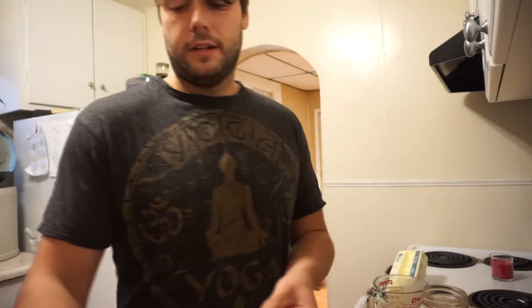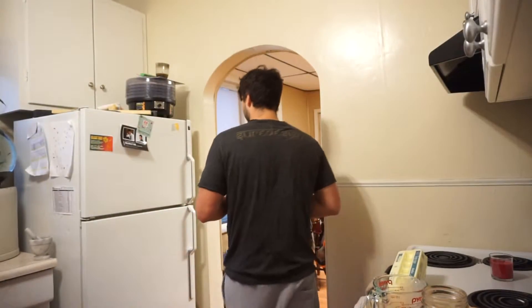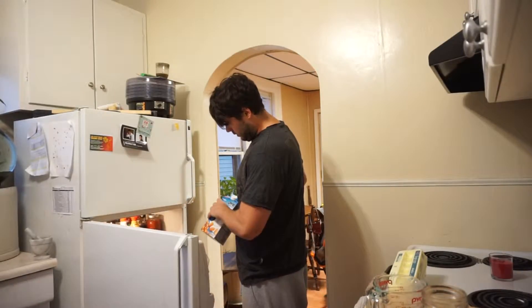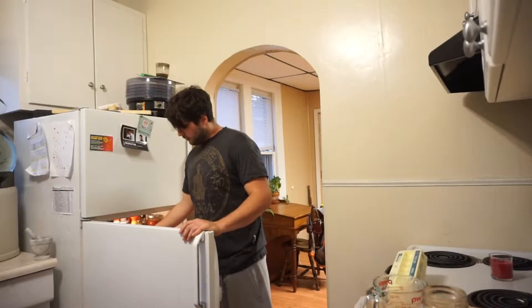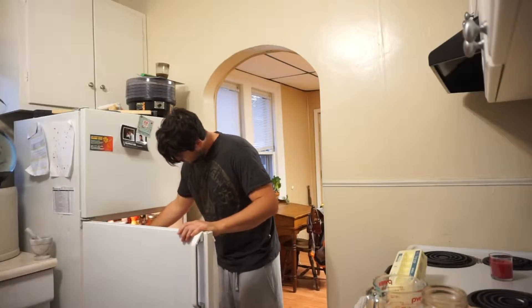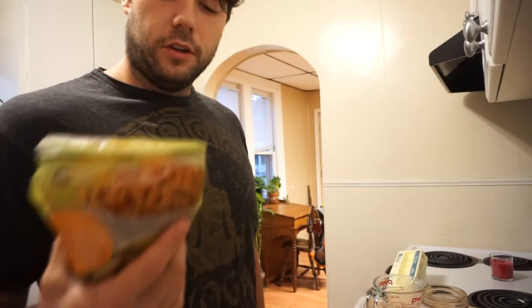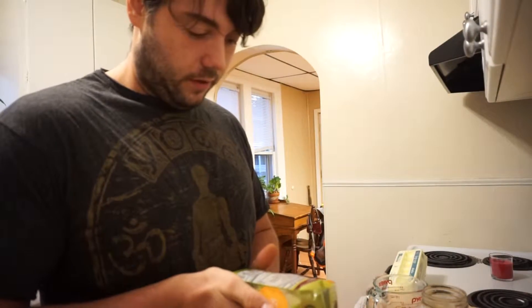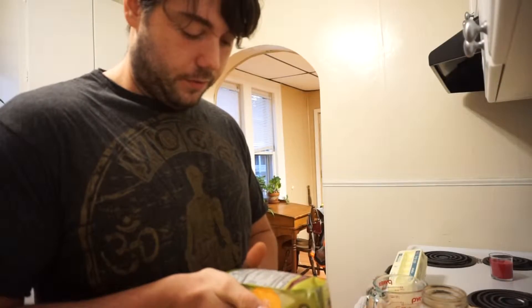The usual chicken for dinner. Just went grocery shopping yesterday, got a bunch of food, some gluten-free pasta, got some recipe ideas that I know I'm gonna do this week — I think they'll be pretty cool.